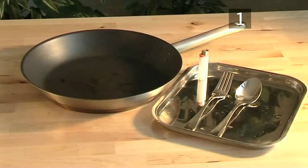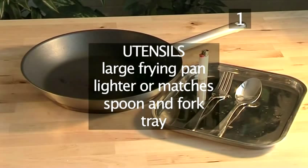You will also need the following utensils: a large frying pan, a lighter or matches, spoon and fork, and a tray.